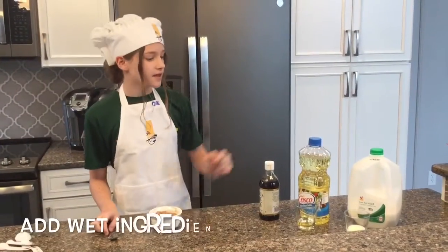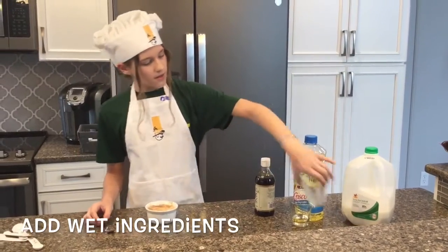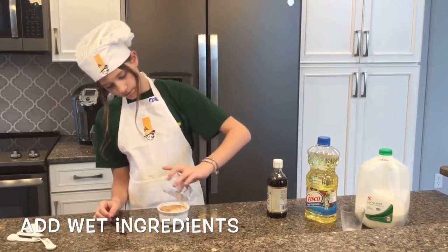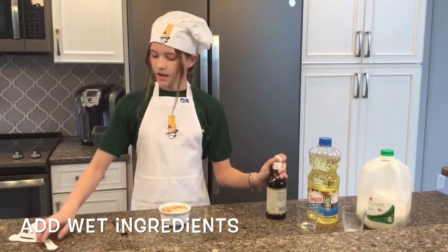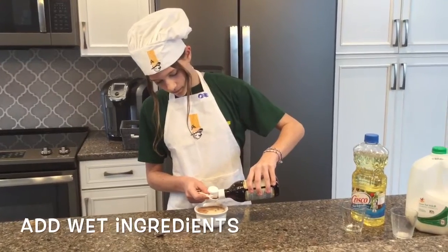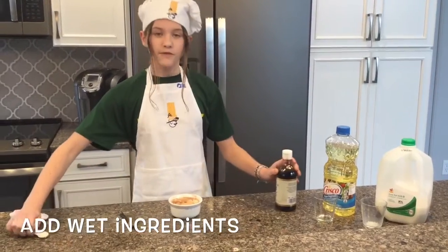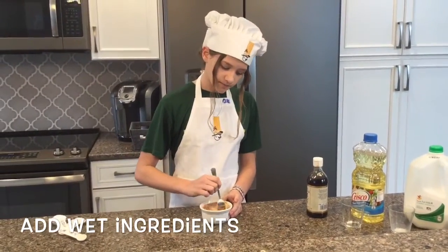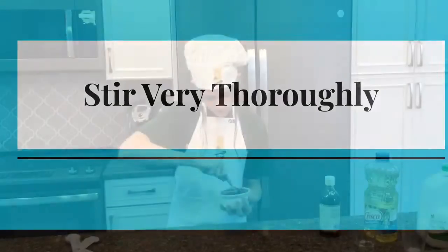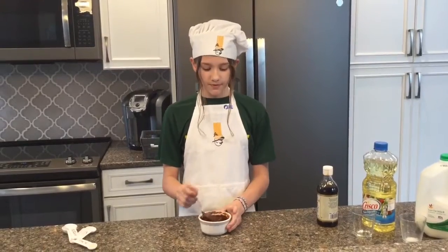Now it's time for the wet ingredients. First let's add 3 tablespoons of milk, then 2 tablespoons of vegetable oil, and then half a teaspoon of vanilla extract. After you finish adding all the ingredients, you stir. Once you achieve a batter texture with no bumps, then you're finished.